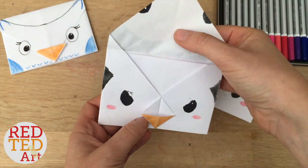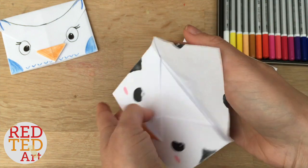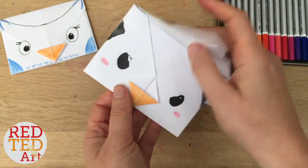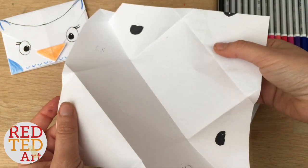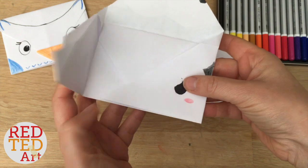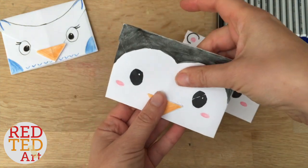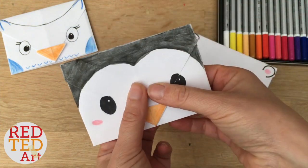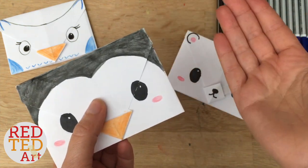Yes, they're origami, they're made from a square piece of paper. You can open them up, put a letter inside, shut it and post it to someone. Or you can open it up all the way, write your letter on the inside, then fold it up and post it to a friend or a loved one. These would make really good thank you cards, really sweet Christmas cards, or a really nice way of sending a family Christmas letter.